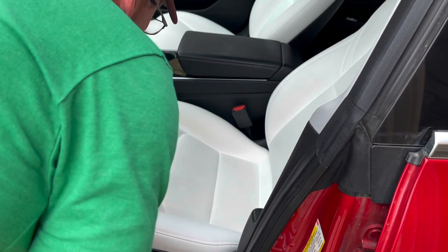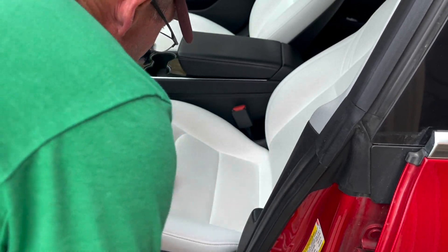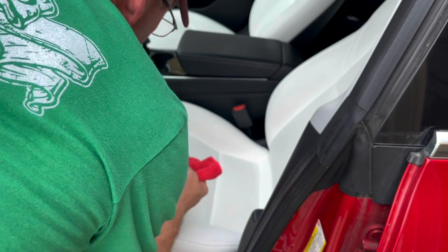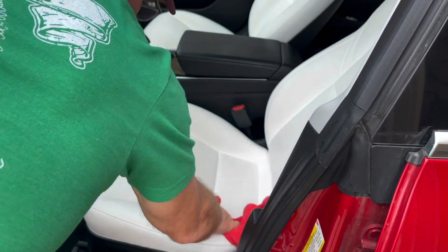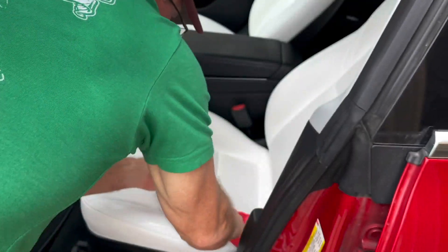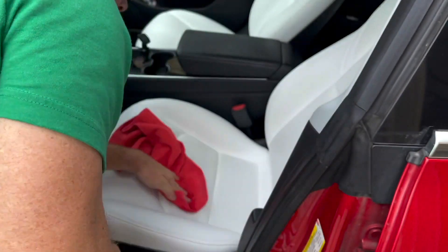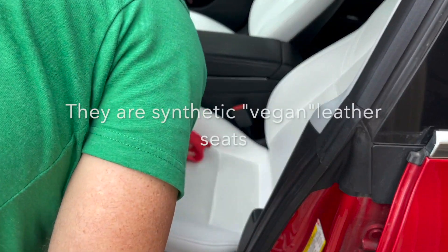I've wetted the towel and I'm applying it. I know with the white seats and the bright sun this is going to be hard to see, but it's actually coming up pretty easy. In fact, I had no idea that the seats were stained this much.